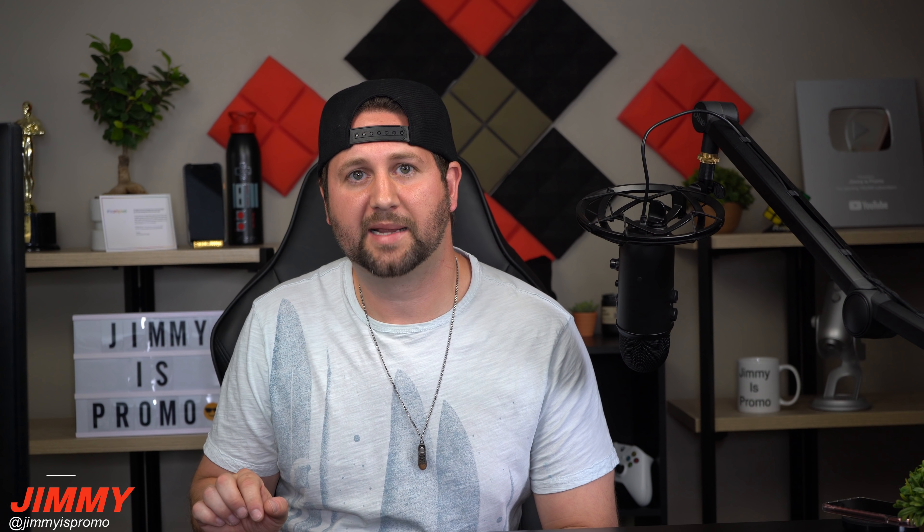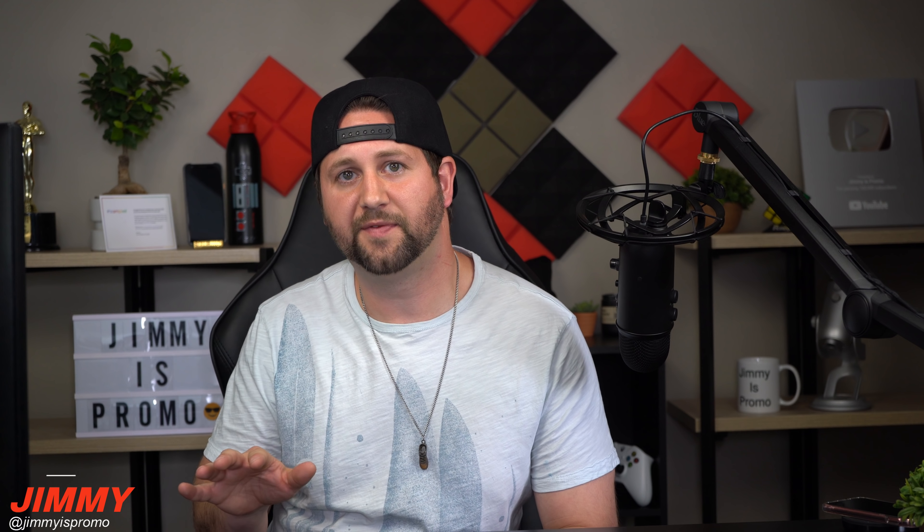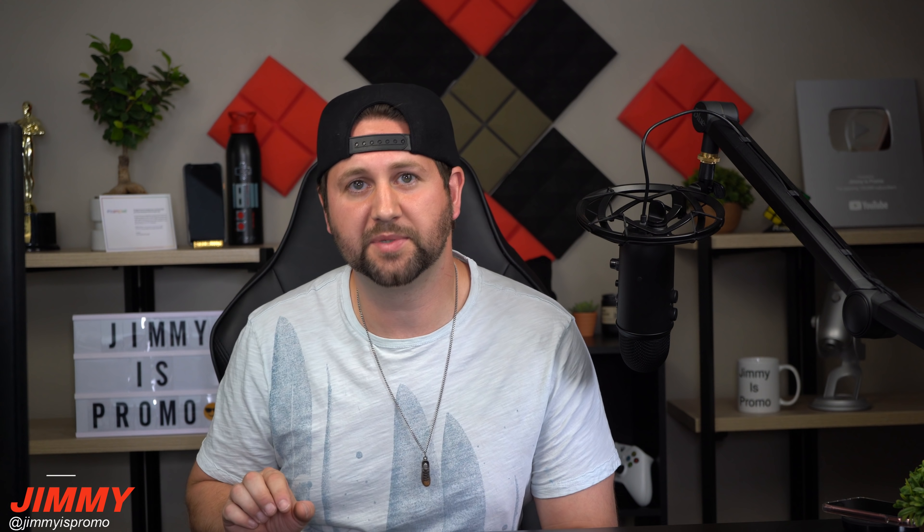Hey everybody, what's going on? It's Pomer here back again with another awesome video. In today's video I have a request for Samsung — I hope you're out there and listening and watching this video.